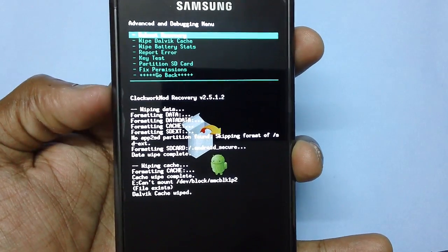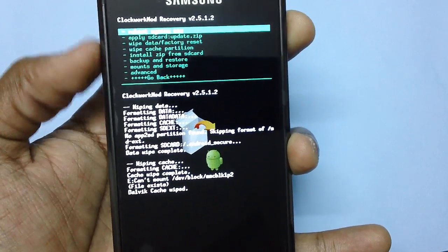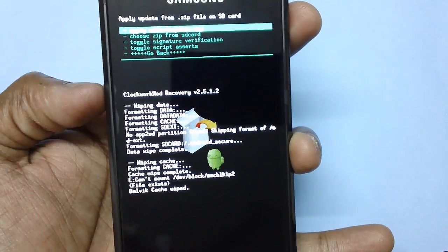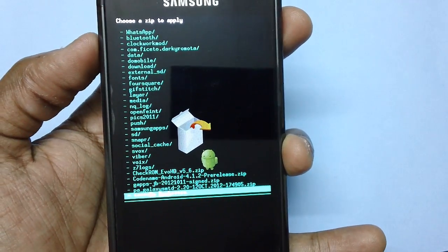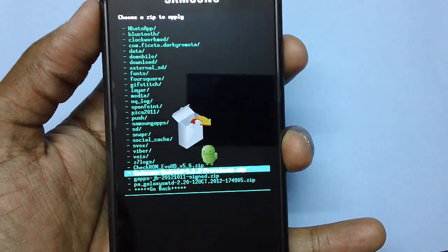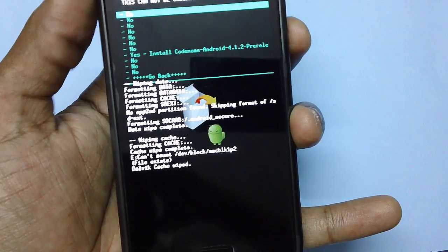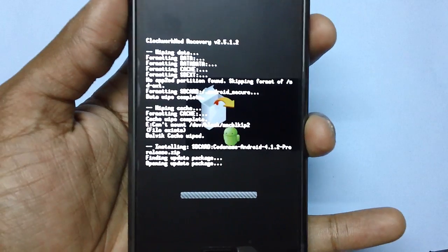Once that is done, select 'Go Back' and then 'Install Zip from SD Card', and then 'Choose Zip from SD Card'. Then select the option 'codename-android-4.1.2-pre-release.zip'. Head over to that option and press the power button, after which you need to select 'Yes, install' to confirm.